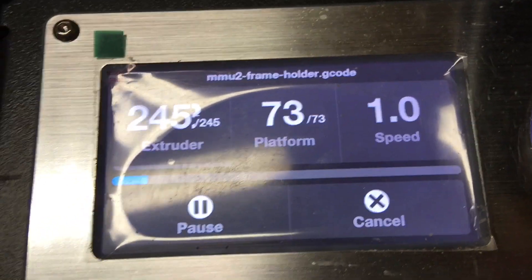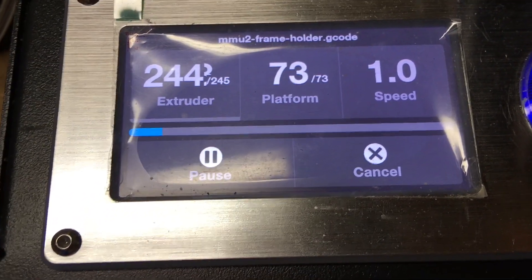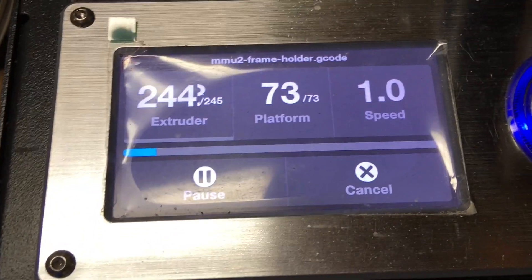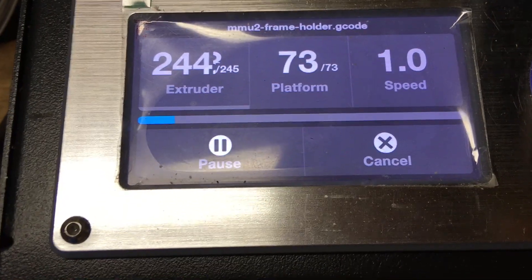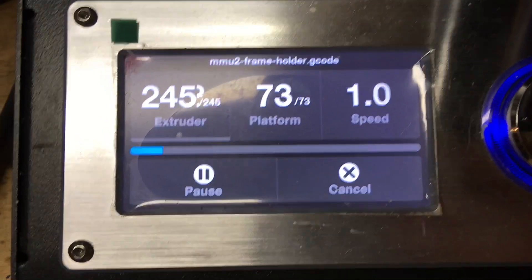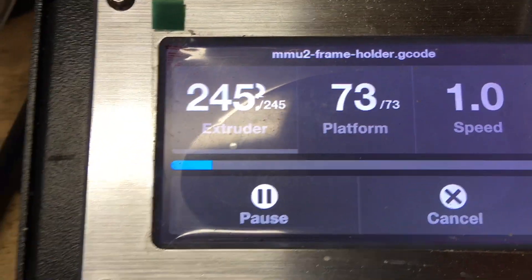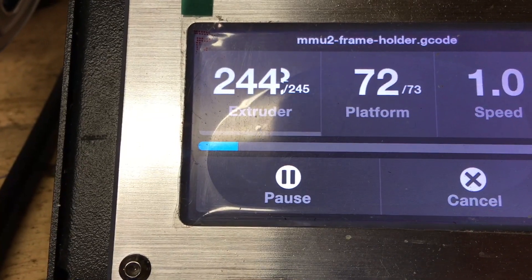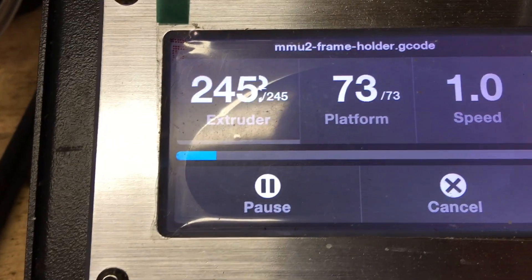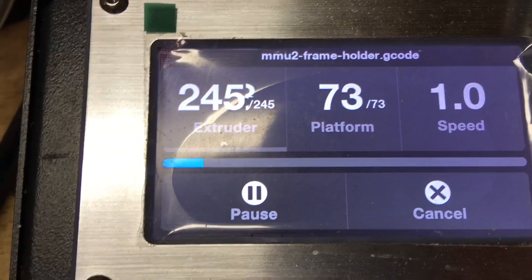As with the other previous filament reviews, this is the exact same filament brand and type, printed at the same temperatures: 245 extruder, 73 heat bed. The only difference is the color, which is debatable as to whether it could change the quality of the print, but that's a different topic.